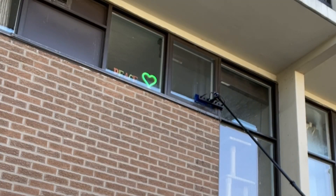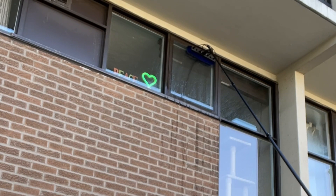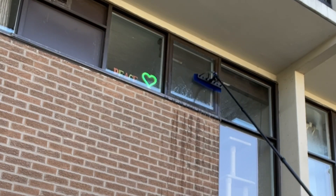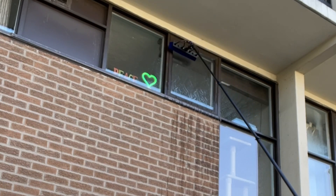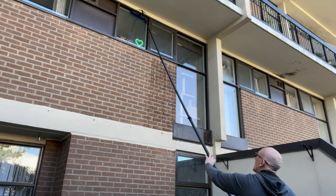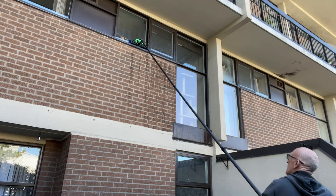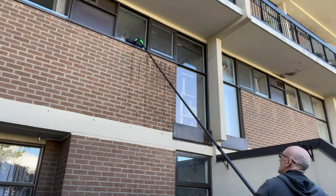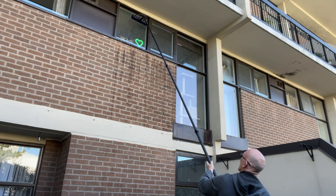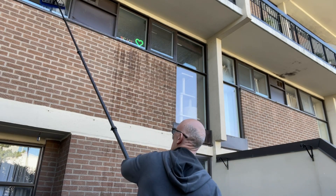Now this window here is more like a typical residential window. We're going to do the frames first. The top and bottoms are usually the dirtiest areas — we give those a really good clean. We'll leave the bottom windows for a little bit later.